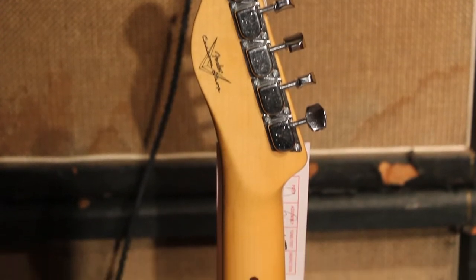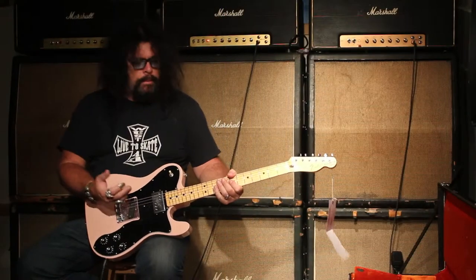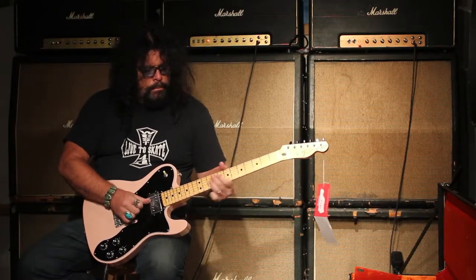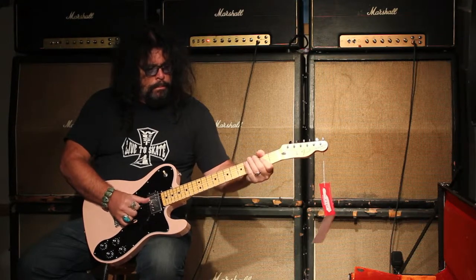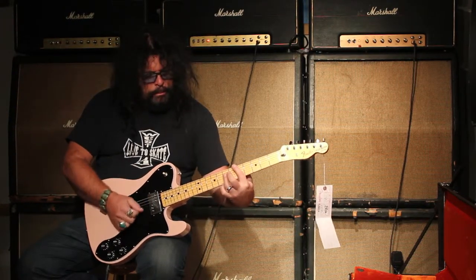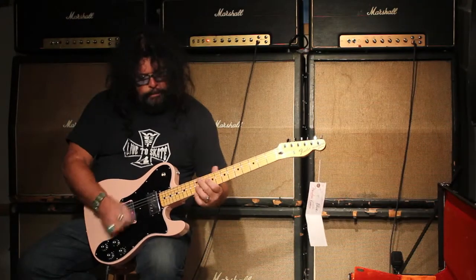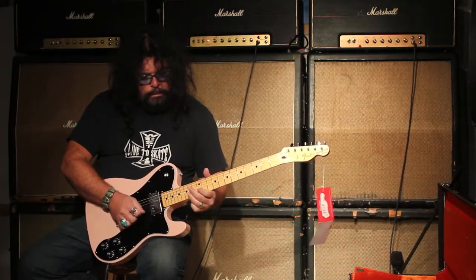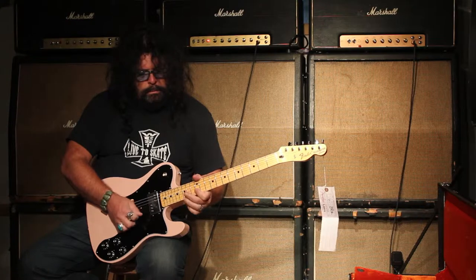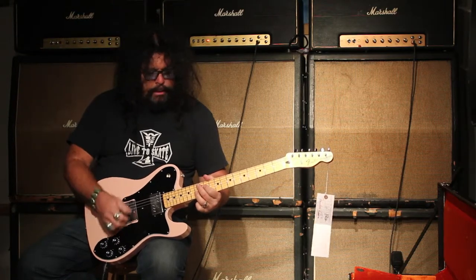It's a nine and a quarter inch neck radius, and it has a C shape. It's not a pencil neck, but it's not a big baseball bat either — it's a nice medium. Let me play a little with the front pickup. Back pickup. A little back pickup for you, and now you hit it a little harder, it's going to give you some jam.